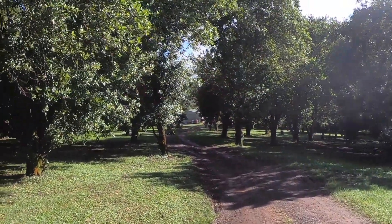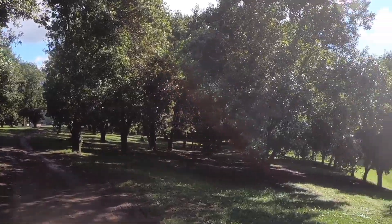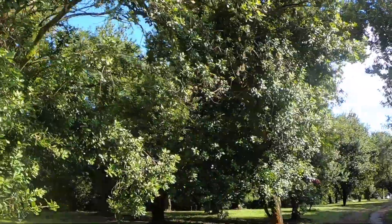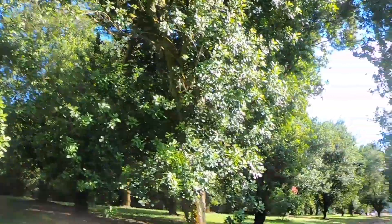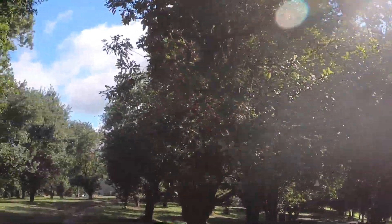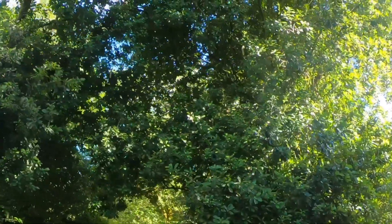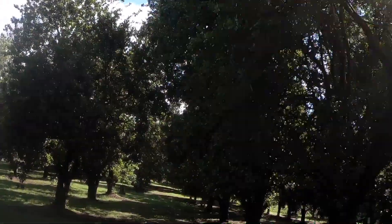Good morning YouTube. Welcome back to another episode of The Macadamia Show. I'm walking through some macadamia history here. This orchard was part of a farm called Alamo in Danoon, which was planted by the Hargroves family. These trees, some of them date back to 1965, mostly the H2 variety, which is now used as a rootstock.